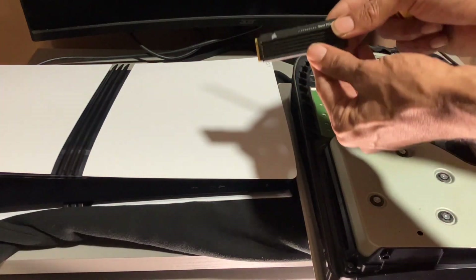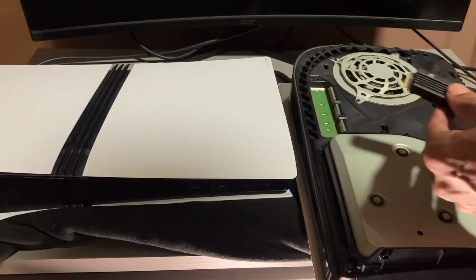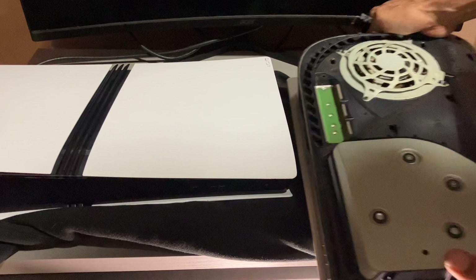And here it is, 2TB SSD. I'm going to put this to the side.